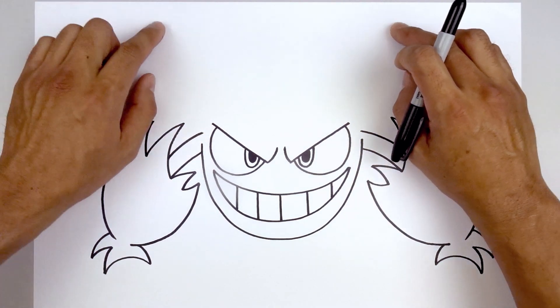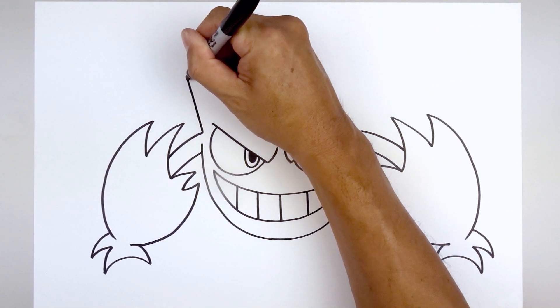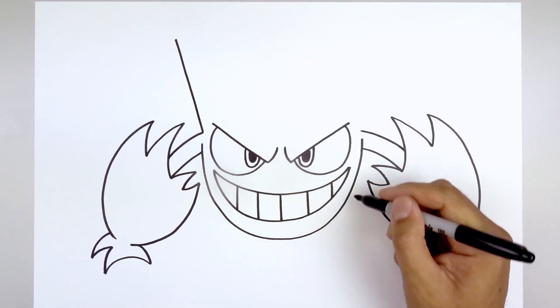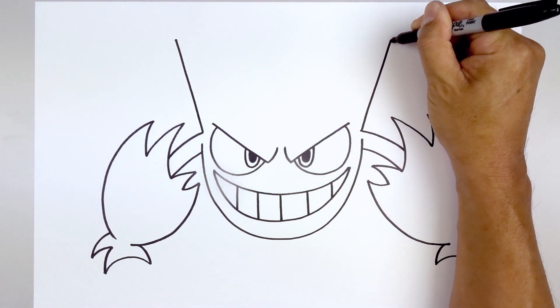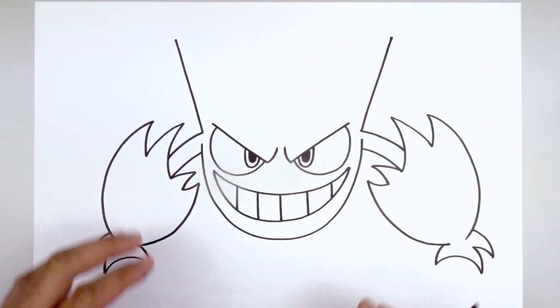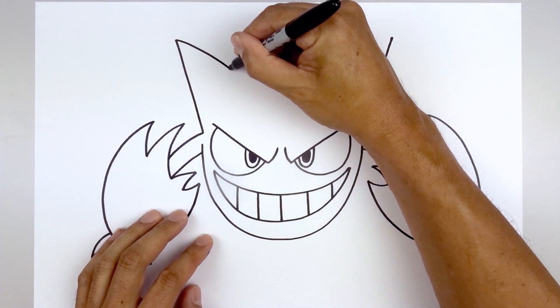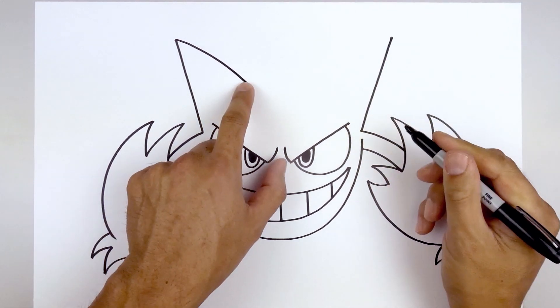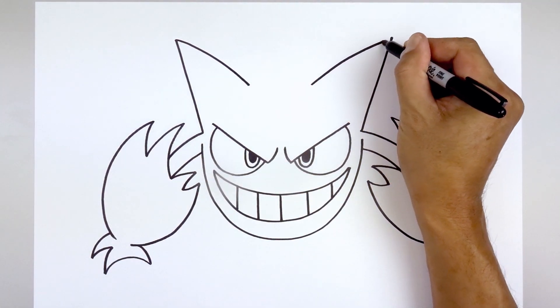Then we'll angle the side of the head going up towards the tip of the spikes. Starting on the left, go up with a straight line towards the tip. Go to the right and do the same thing, going up and out. Let's add some thickness to the spikes — starting back on the left, curve in and bring that down to right about there. Line this up on the right side, go up and bend that out.